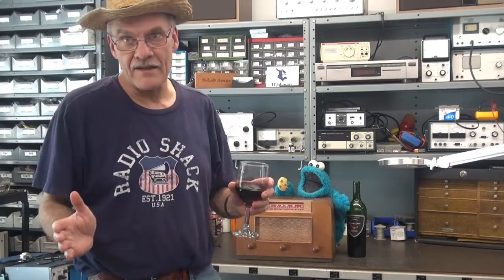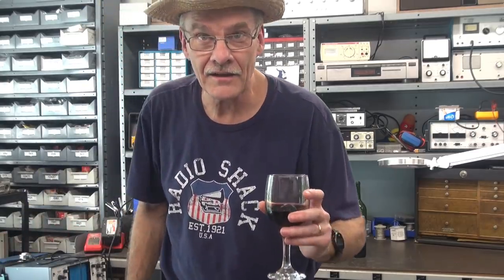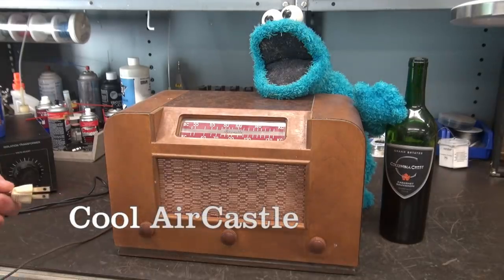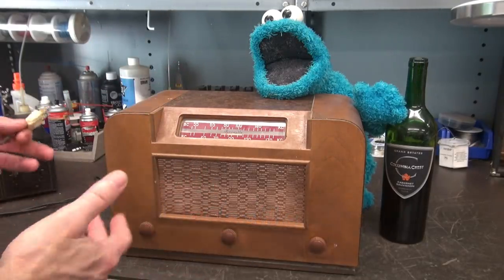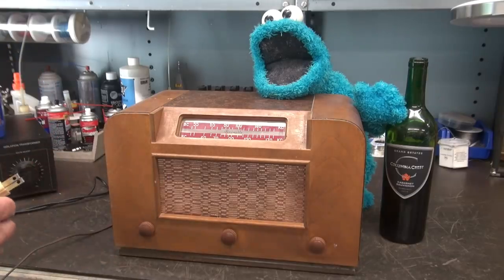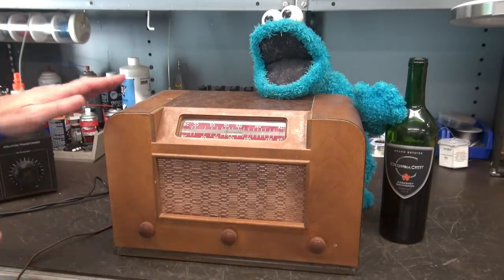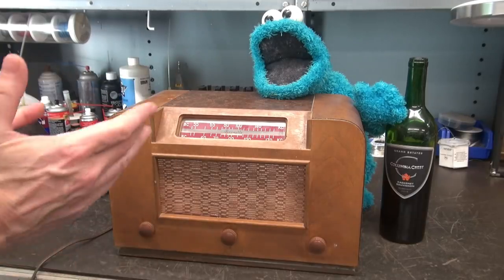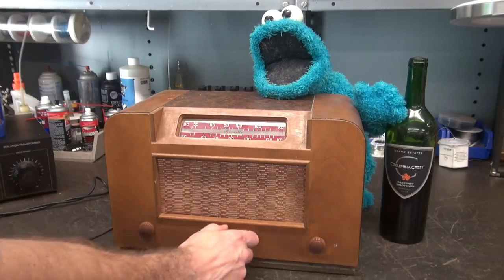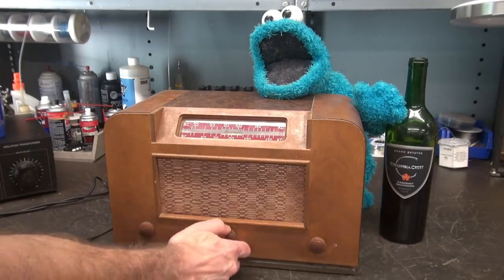So now it's time to revive it here Saturday night at D-Lab Electronics. So what do we have here besides a Cookie Monster and a bottle of Columbia Crest wine? We have an Air Castle Model 5009 little wood tabletop radio. Here's the symptom: plug it in, nothing happens. She is completely dead.